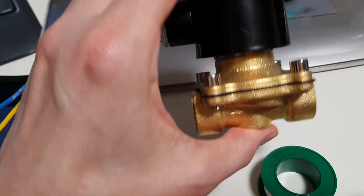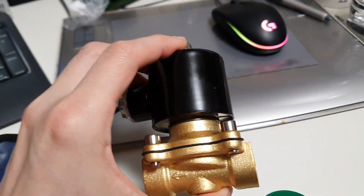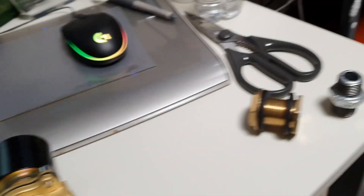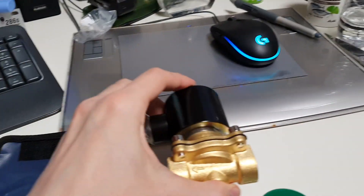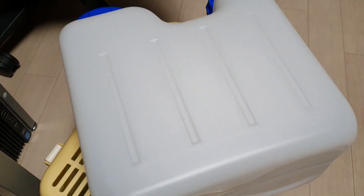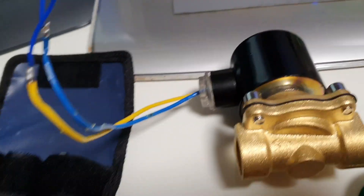So I got this one — it's about twenty bucks, it's heavy, and it draws a lot of current. I also considered putting a submersible pump or a peristaltic pump into the reservoir, but then I'd have to detect the water level to avoid running the pump dry. I had my heart set on a valve anyway, so I went with this one.